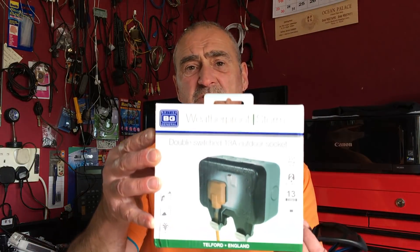Hello and welcome to another episode of Dryway Dudes. Today we're going to fit this outdoor double switch socket. You will need a drill and a couple of other tools, but most importantly wear eye protection and ear protection.